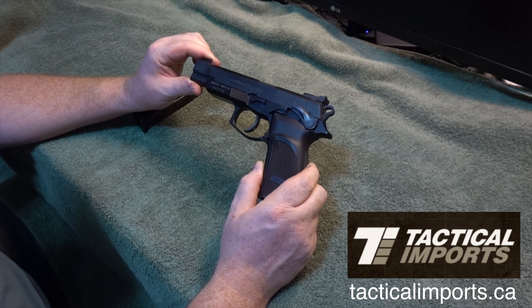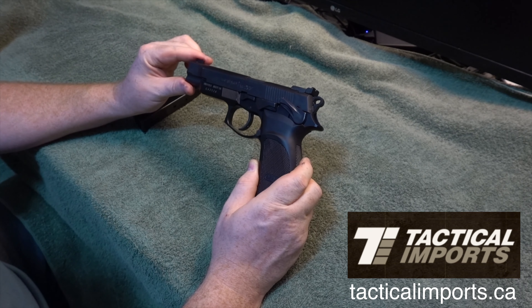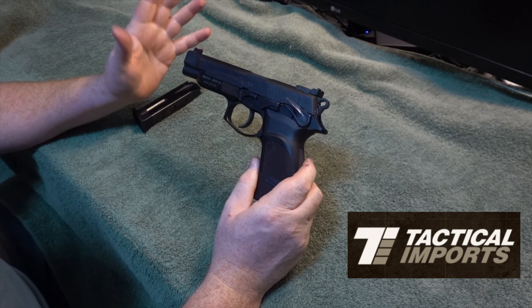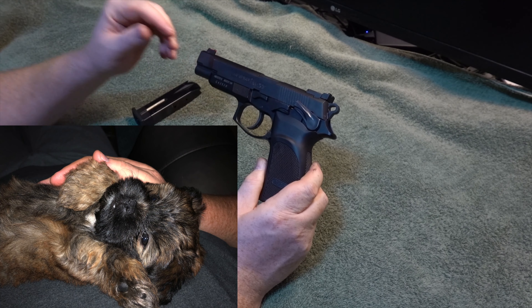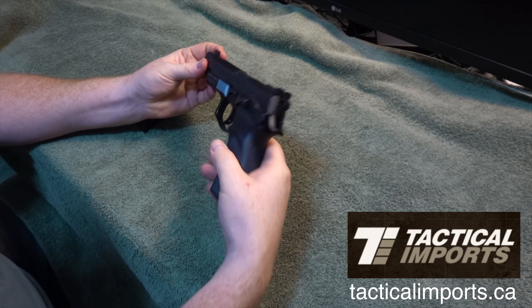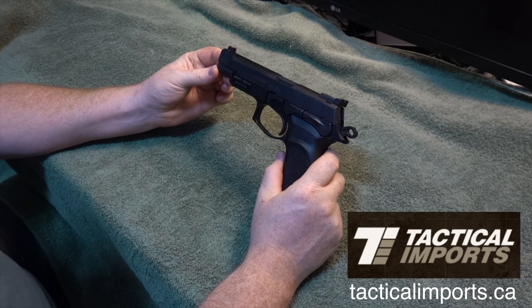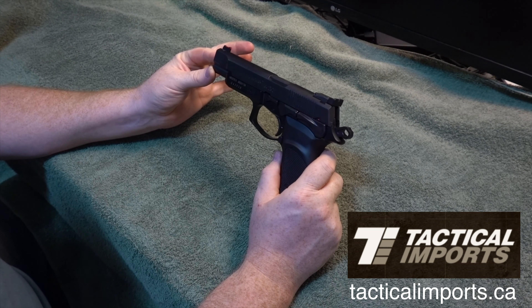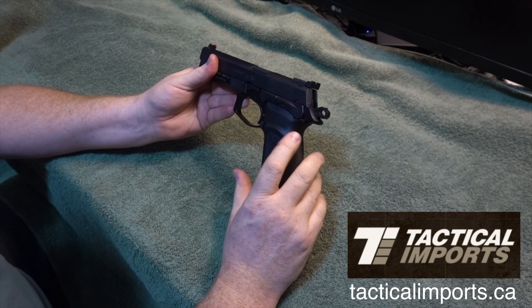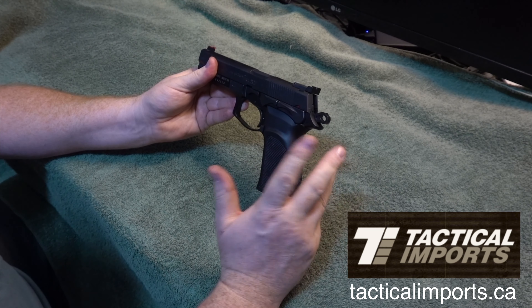I've shot about 500 rounds through this handgun, and at first, to be honest, I didn't like it. Back to the review — to be honest, I didn't actually like it at first when I first started shooting it. It hurt my hand. I found the grip too big, which I still find actually — it's too big — and as far as I know, it doesn't come with any replacement grip panels like some other handguns do.